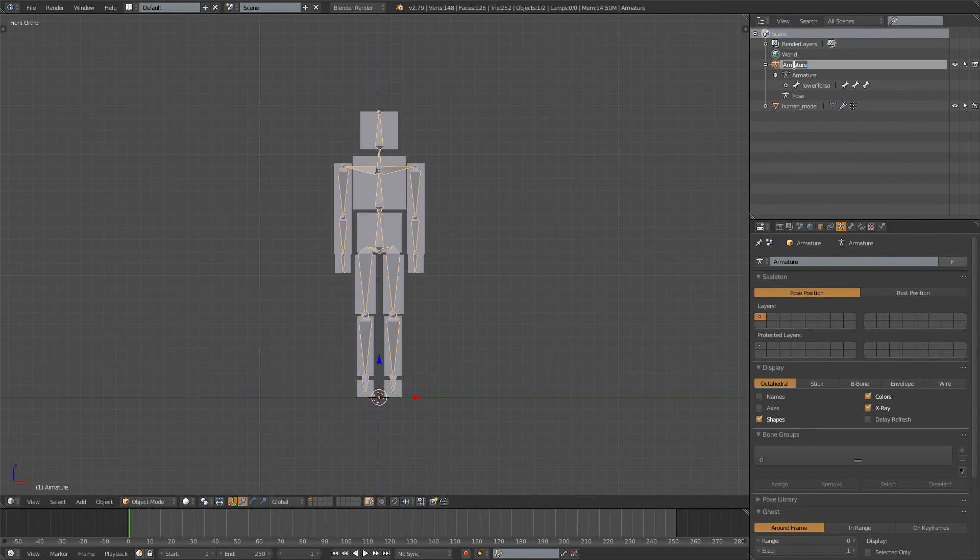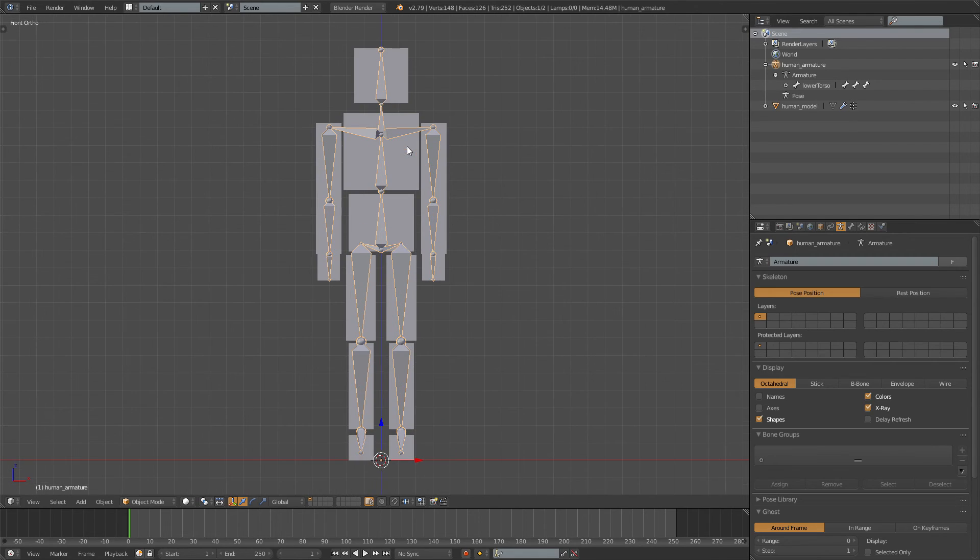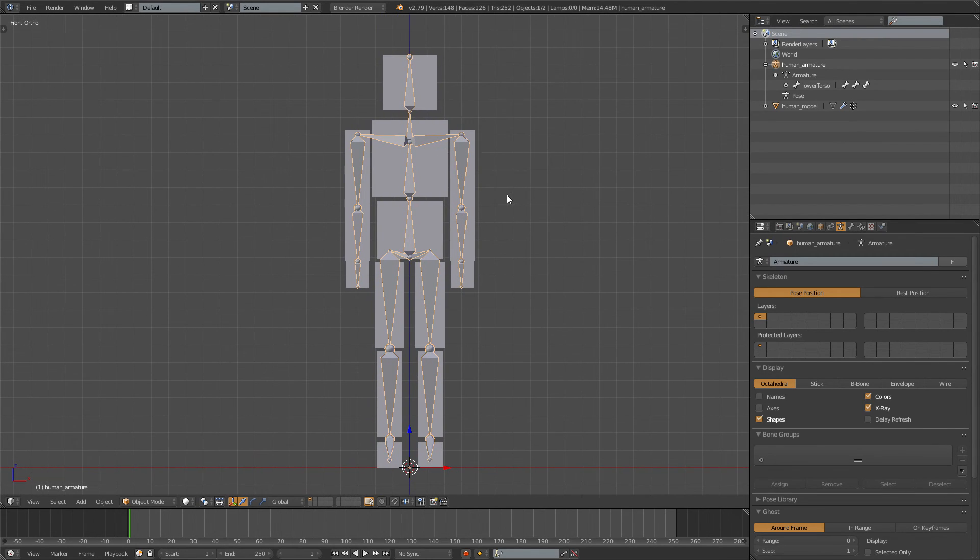I just want to rename the armature to Human Armature and that's it for this episode. In the next one we'll be weight painting. Don't forget to save your file — that's very important. Leave a like, comment below if you have any suggestions, subscribe, follow my social media, and you can go follow me on Patreon. Hopefully I'll see you next time!